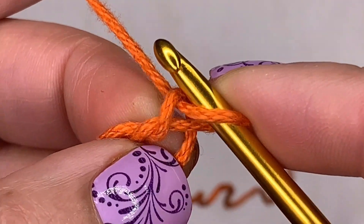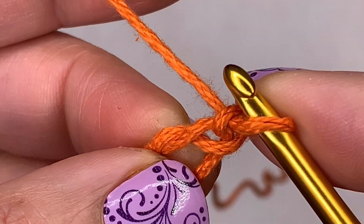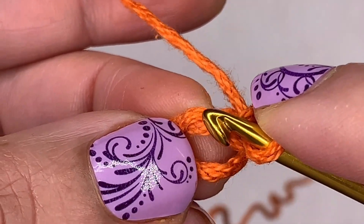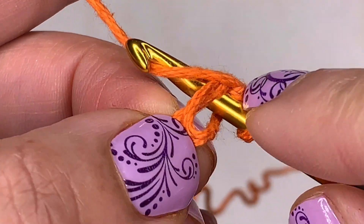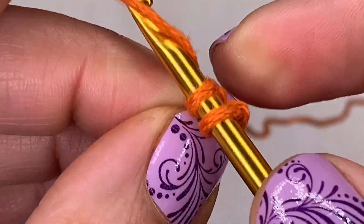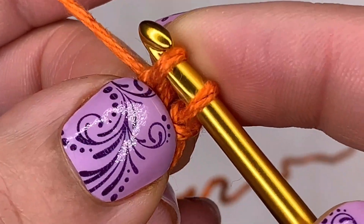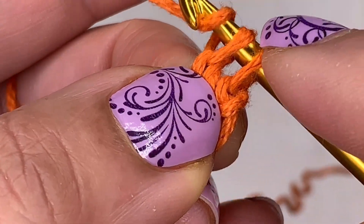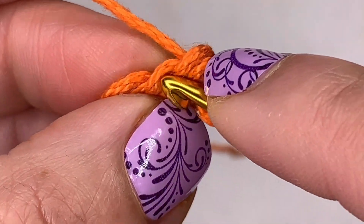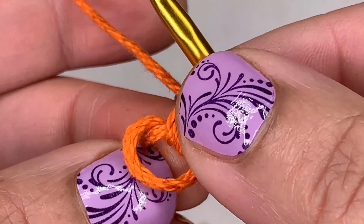I know that looks weird — but yes, that is your first chain, trust me. We need two chains to begin this technique, so let's make another one — there's our second chain. Now see these two strands right here on the first chain? Just put your hook underneath them, yarn over, pull up a loop — that sets you up. Now make your chain: yarn over, pull through the first loop — that's your chain. Then yarn over and pull through the two loops left — that is the single crochet part of this technique. You make a chain and the single crochet right there together.